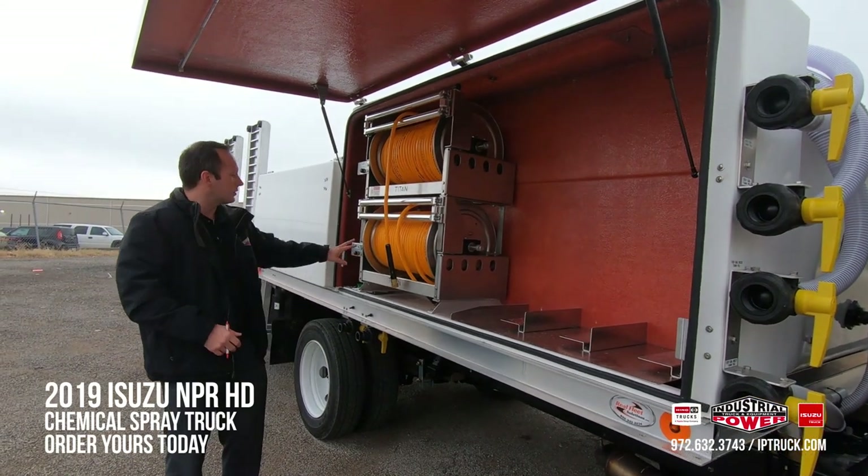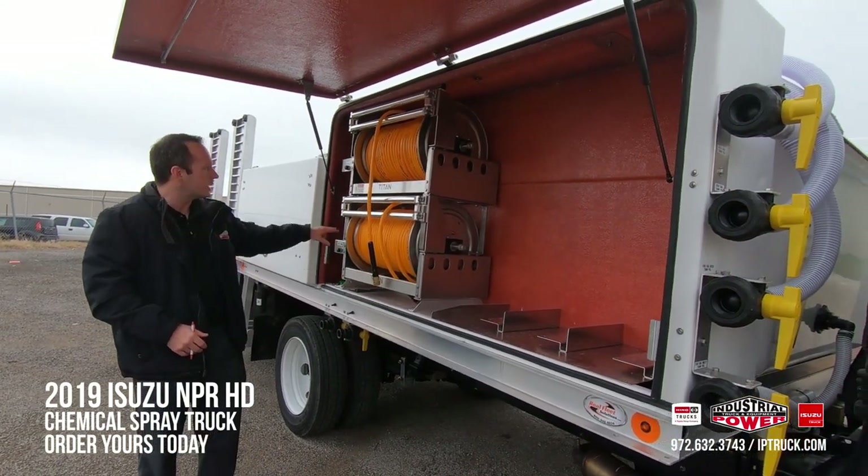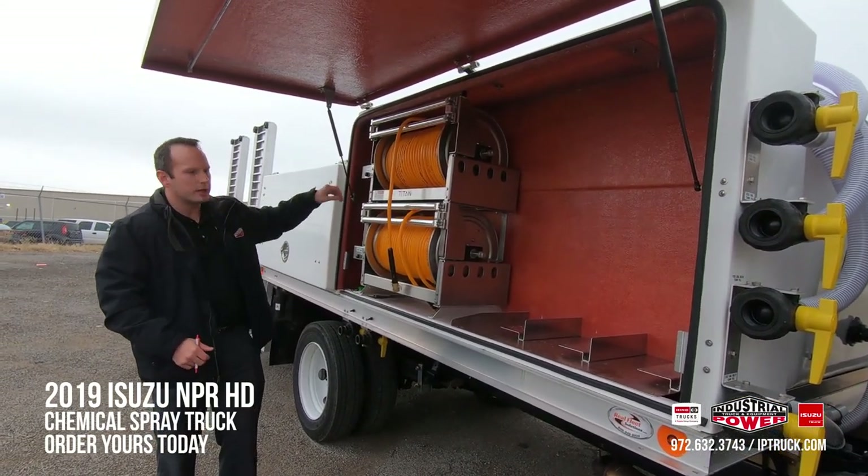Everything is very well marked. You have your hose reels for a 400 gallon, a 200 gallon, and a 100 gallon.